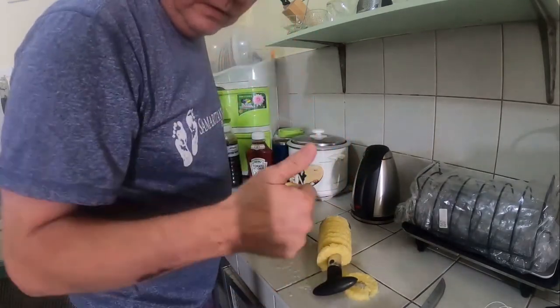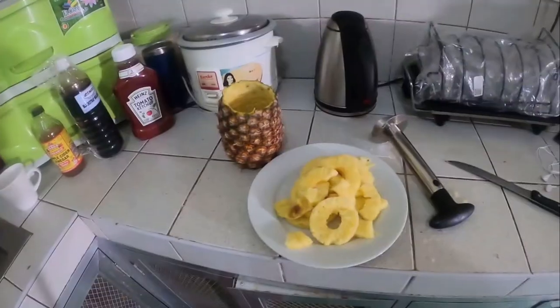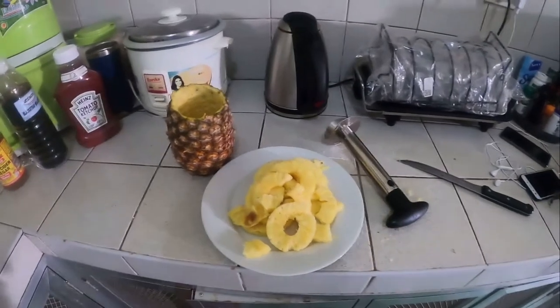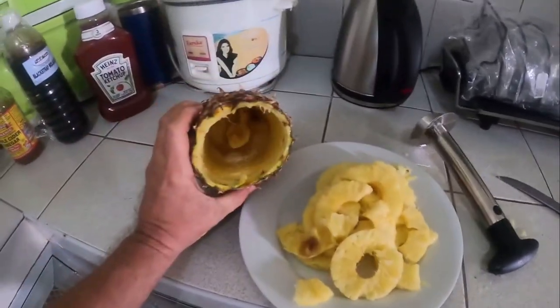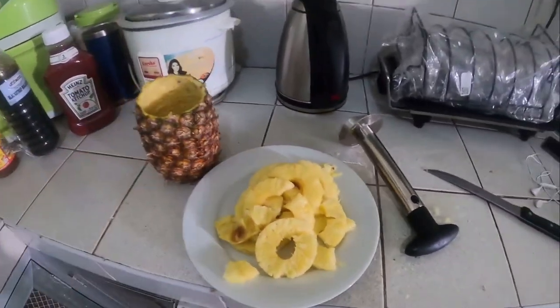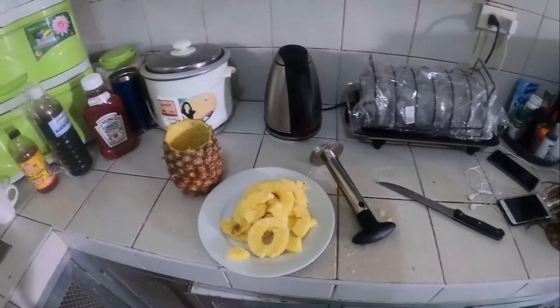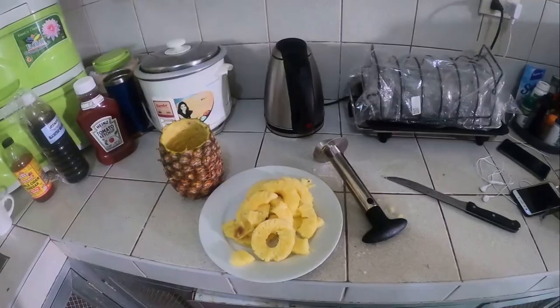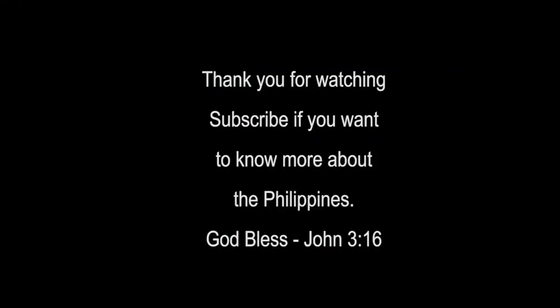I'm going to give this a thumbs up. Alright, there you go — you've got yourself a cup. Drink some good ice water out of that. I like this tool.